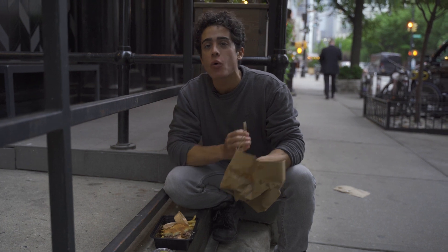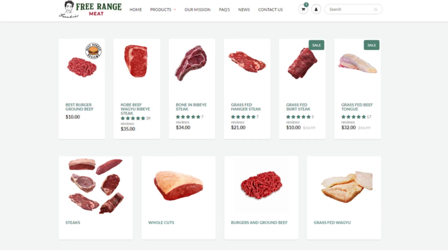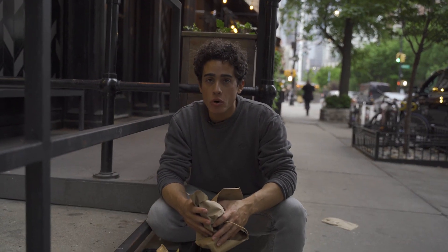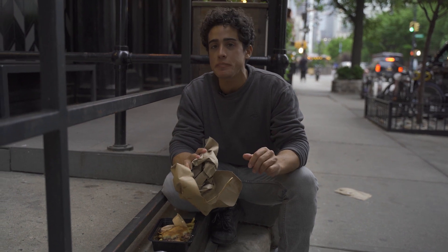If you guys do want the highest quality burger, you guys can go to FrankiesFreeMangeMeat.com to try our custom best burger blend, as well as a variety of high quality cheeses to pair with your burger — where you can enjoy your burger in the comfort of your own home where you have plenty of napkins and towels to clean your hands and face. Frankie's Free Range Meat dot com.